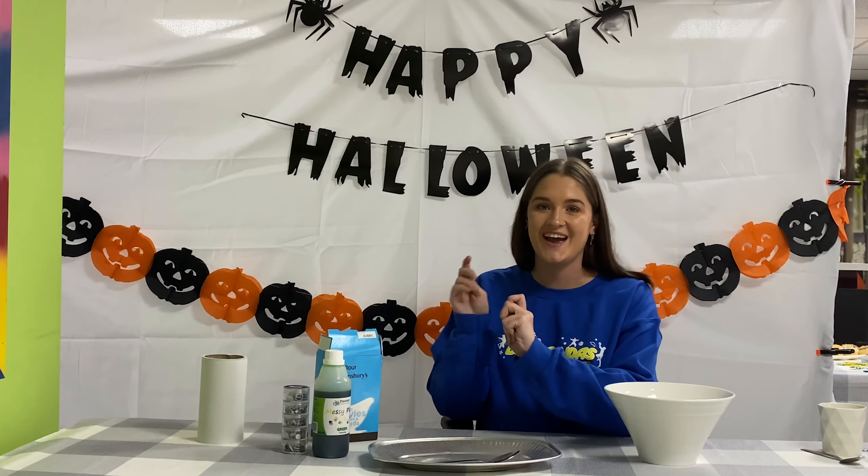Hi, I'm Abi and today we're going to be creating some Halloween Oobleck. Oobleck is a mixture of corn flour and water mixed together to create a really gooey, playful mixture that you can just mush around in your hands.